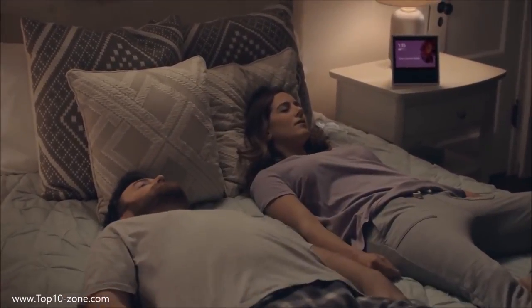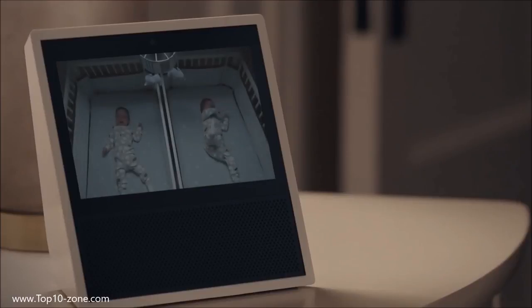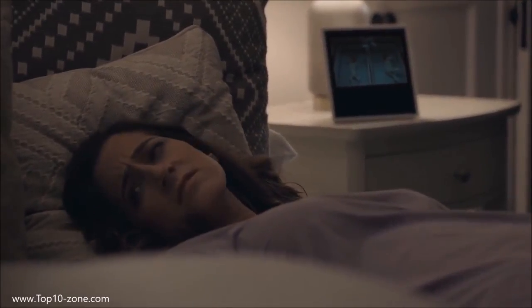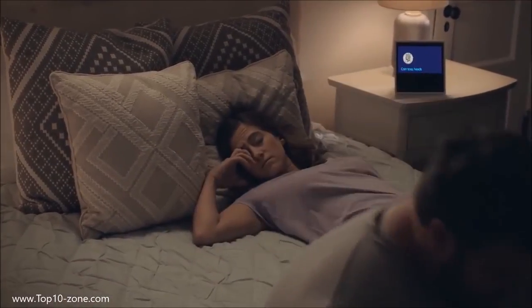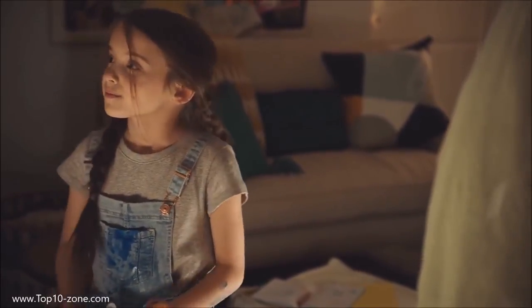Echo Show brings voice control to your smart home devices. Alexa, show me the nursery. Here is the nursery. Control lights, adjust thermostats, view camera feeds, and more with just your voice. Let's see how that space mural is coming along. Great job today, kiddo. You too, Grandpa. It's like something is still missing. Alexa, turn off the lights. Whoa! What do you think? I think it's awesome — it's like we're in space!